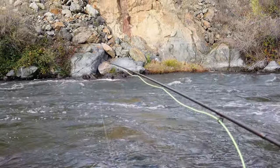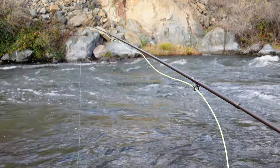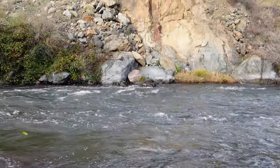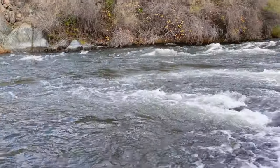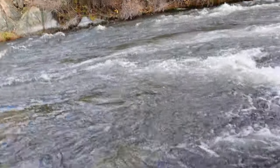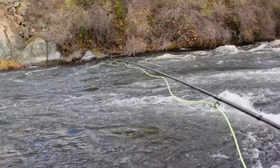I can't tell how deep the water is in front of me — I haven't hit the bottom yet. I think I might have a sandy diver.